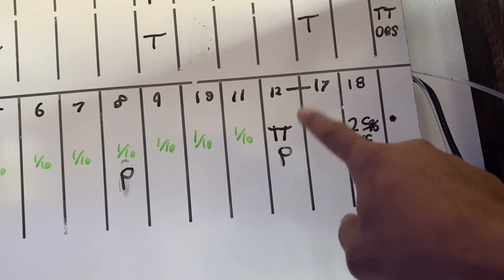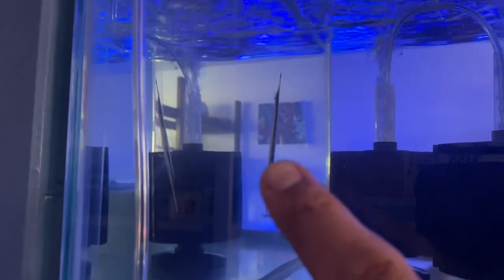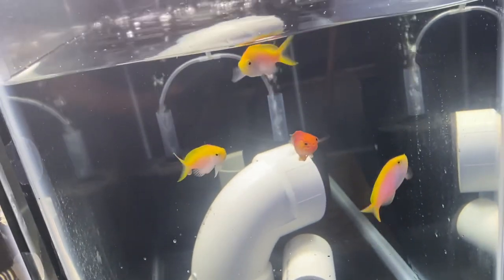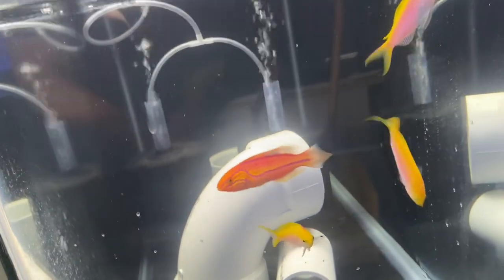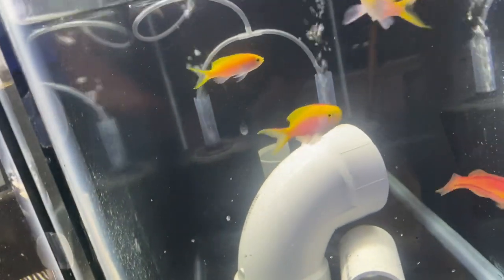We also have fish in our 29-gallon tanks for bigger fish — we even have a needle nose fish in there. Another 29-gallon has some anthias and a Rhomboid fairy wrasse — awesome fish. We like to give the wrasses a little more swimming room. Each 29-gallon runs two sponge filters. Anyone who says that's not enough water movement — those things are cranking and the water's plenty oxygenated. I personally like sponge filters because there's a lot of surface area for beneficial bacteria.